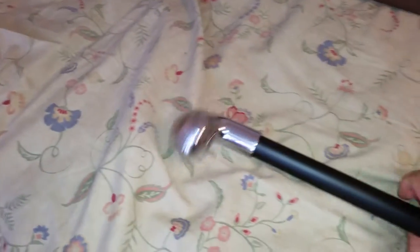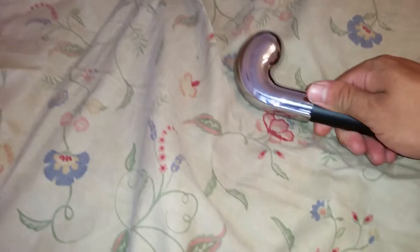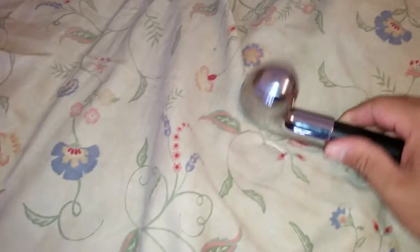The knob can be unscrewed — I guess if you want to do some engraving or anything like that. Overall it's just a really elegant stick.